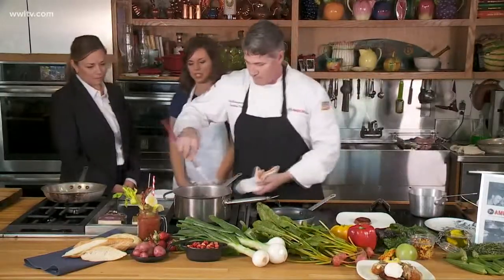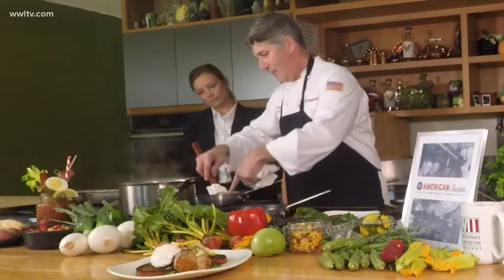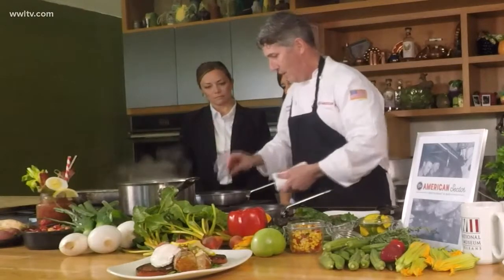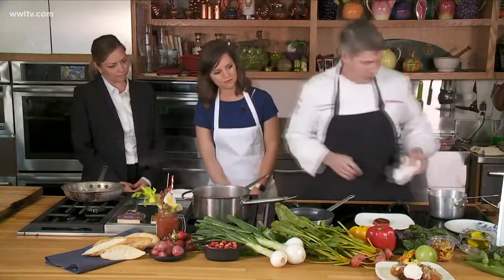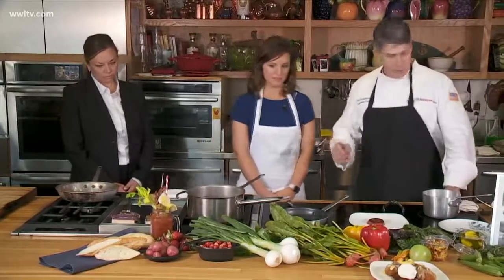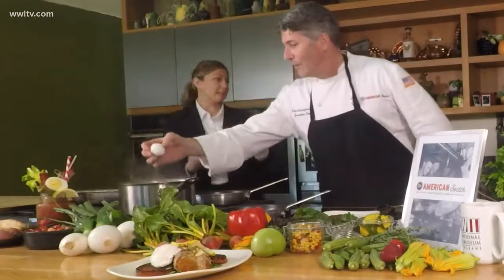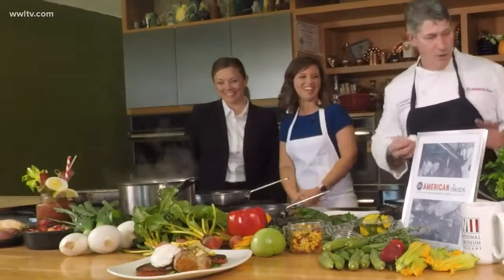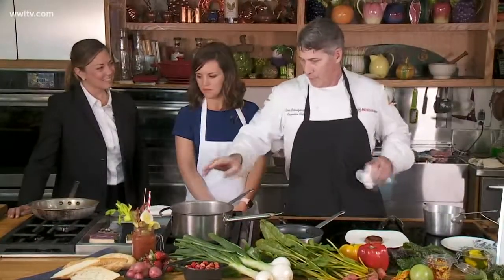This takes approximately a minute and a half to two minutes on each side — you get a nice light color on it. In the meantime, we're going to poach an egg. We have water, white vinegar, and a little bit of salt. You want the water at a gentle simmer as you break the egg in. The vinegar causes it to congeal together and holds it as a finished product.